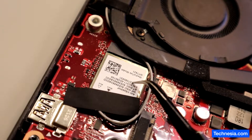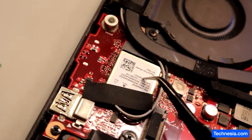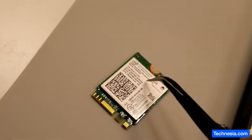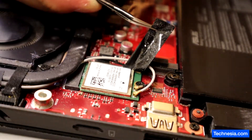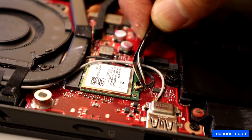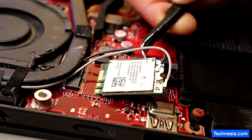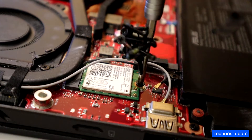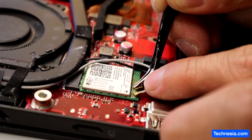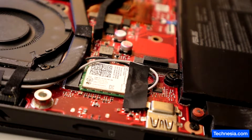So this is the Wi-Fi card that is having a problem, and I'm going to replace this Wi-Fi card with a known good Wi-Fi card. The new Wi-Fi card is now installed, and before I put everything back together I'm going to test the laptop to make sure that the internet and the Wi-Fi is working.